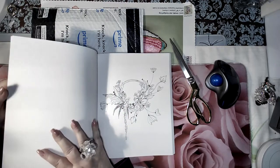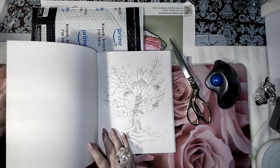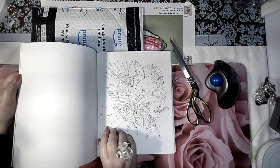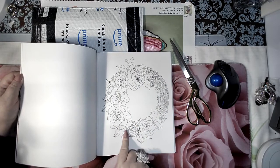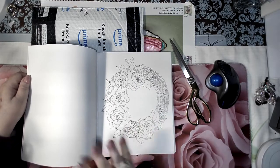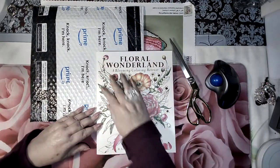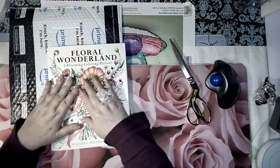Some pages are much busier than others. Sometimes you just want to color a little page and take an hour out of your day, and other times you want to go all in. I had to share this — I've never purchased a book from her before but I really love her style. Look at that wreath — you could do it for the holidays, write 'Merry Christmas,' or put a picture of your family in the middle for a personalized Christmas card. It's available on Amazon for under twenty dollars, which blew me away because I thought it was a fifty-dollar book.